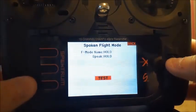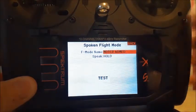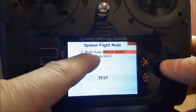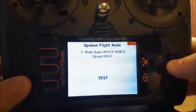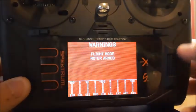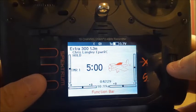You can test it. Hold mode. Flip the switch. Hold mode. It will speak what's up here. You got your name and everything.